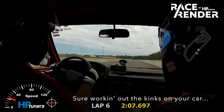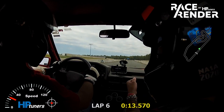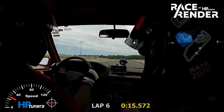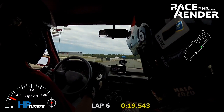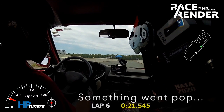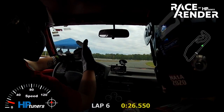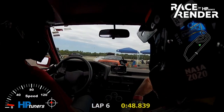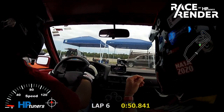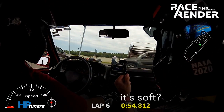It was working out fine, then something would pop and it started getting squirrely. The brake pedal feels soft. Feels soft? Yeah.